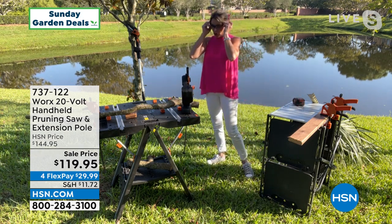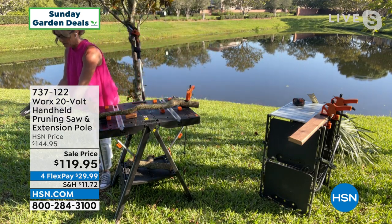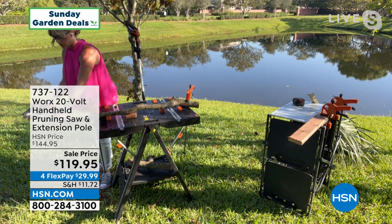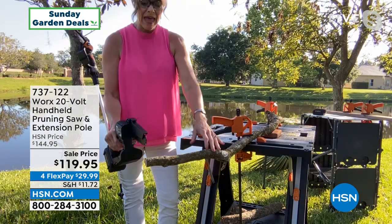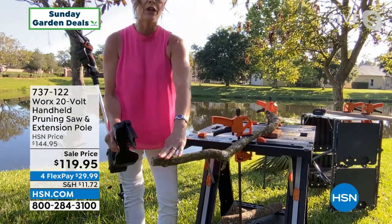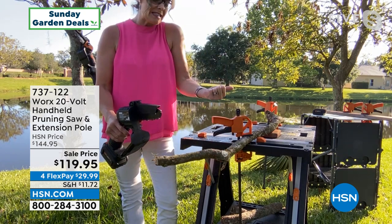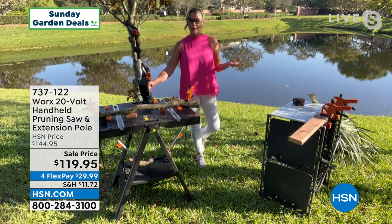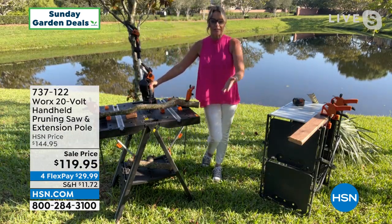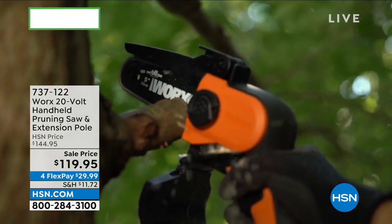I'm going to put my safety goggles on, but I really want to show you — just like Guy did — how this cuts through like butter. I push down the safety and I can go one after another after another. I have done so many projects where I'm nearly cutting down trees using this. My clients love it because number one, it's not intimidating, but also you get that independence back — you don't have to wait for a tree trimmer to come out.